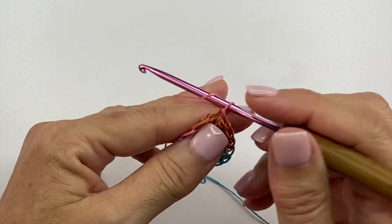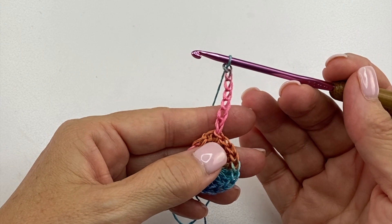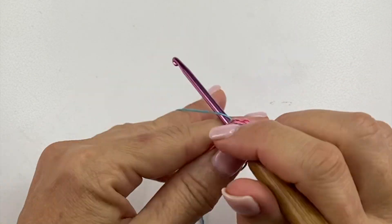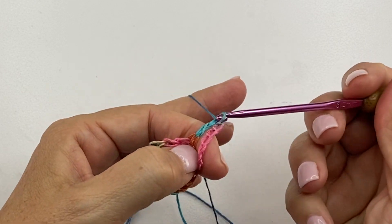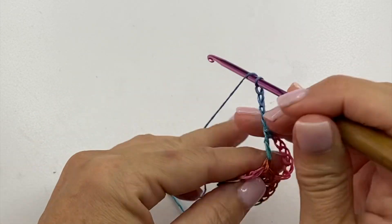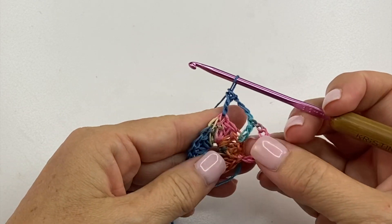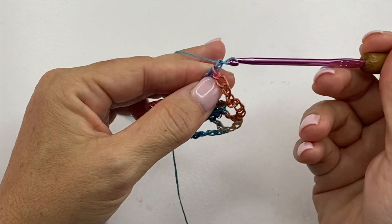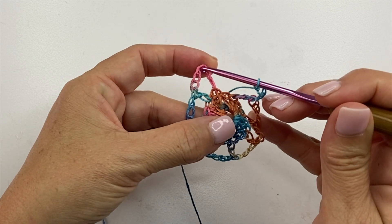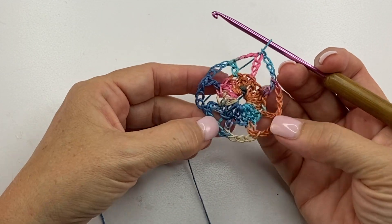Round two begins with a chain seven, which counts as a double crochet, chain four. We're going to skip the first stitch and double crochet in the next stitch. Chain four, skip the next stitch and double crochet in the next stitch. We'll repeat that all the way around. At the end of the round, we finish with a chain four, then slip stitch to the third chain of the beginning chain seven, which counts as the top of the double crochet portion.